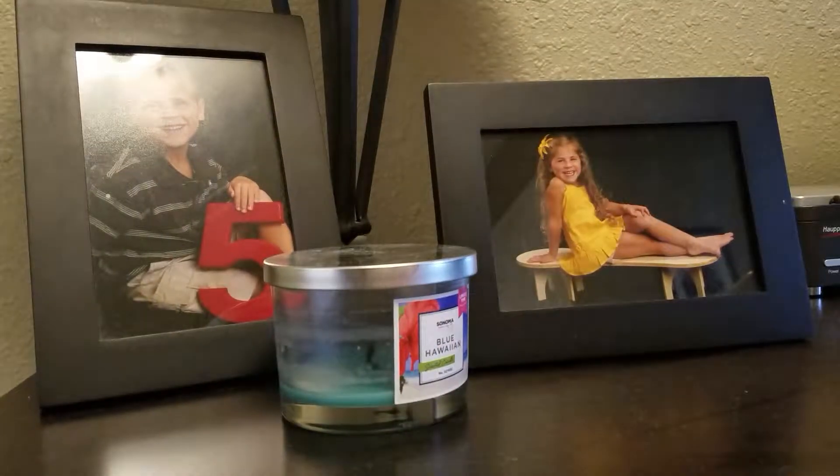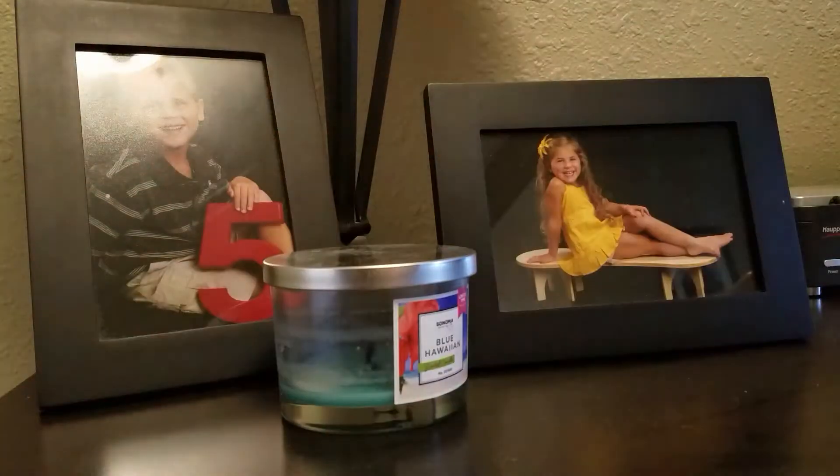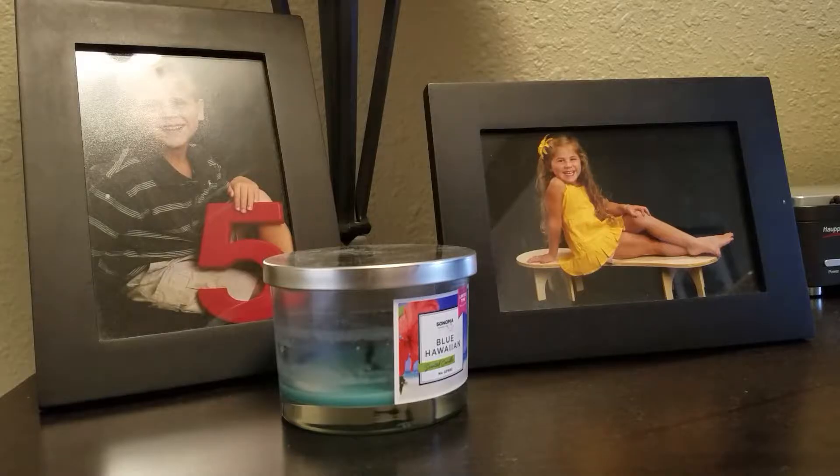Hi guys, it's Allie and Lizzie. Today we're doing my slime collection, but I don't have that many because I started just a few days ago, so I only have five. Yeah, five — let's get on with the video.